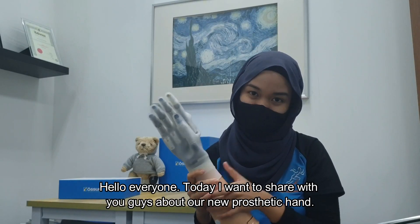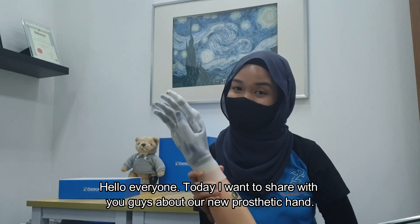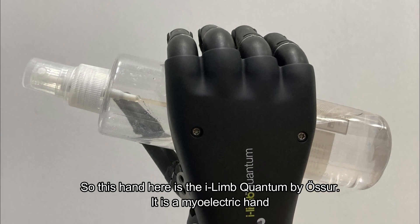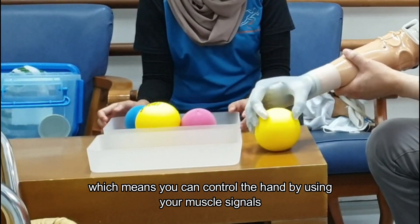Hello everyone! Today I want to share with you guys about our new prosthetic hand. So this hand here is the Eileen Quantum by Osser. It is a myoelectric hand, which means you can control the hand by using your muscle signals.